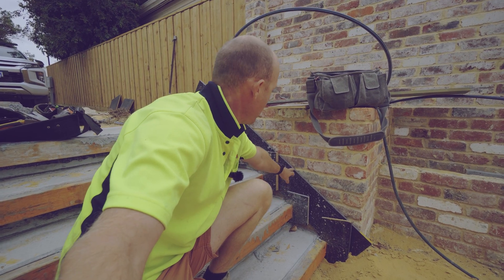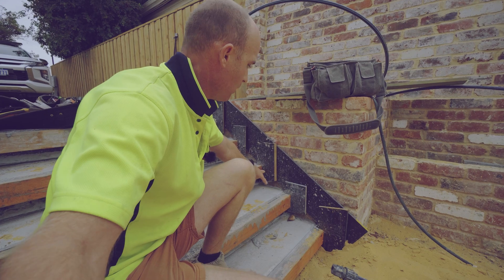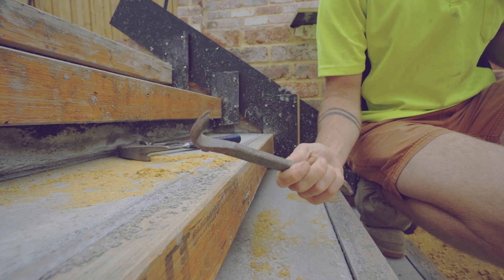So what we're going to do first, we're going to pull the nails out of the string, pull the string off, and then all the risers just come off easy. You've got nips, hammer, cat claw.